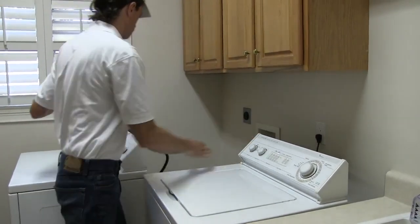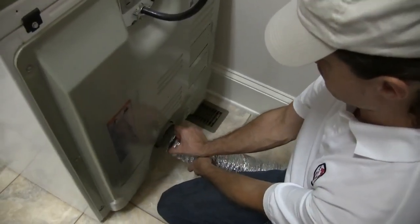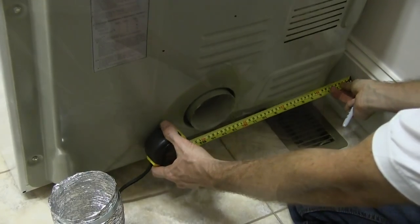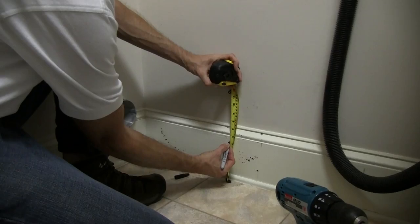To begin, simply unplug your dryer and remove any existing transition duct if necessary. Measure the dryer port center from the flush side of the dryer and up from the floor, and then transfer these measurements onto the wall.